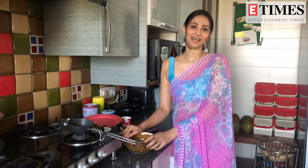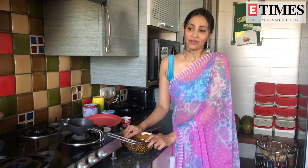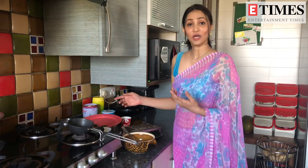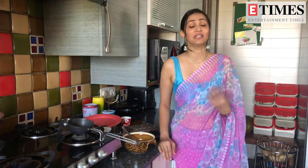Hi everyone, I am Rishina Kandhari and today I am going to make something special for Times of India. You have also made my lunch at home, but there is one thing that has been saved. It makes a lot of warmth in our homes. Because in our homes, our water levels are reduced and we feel very dehydrated.